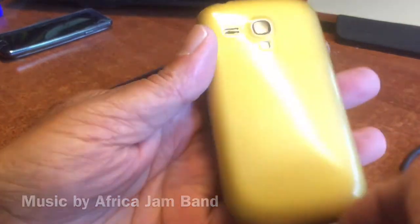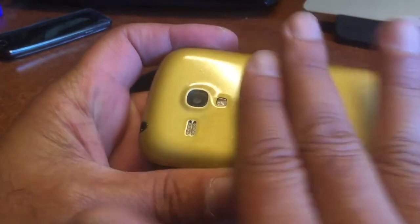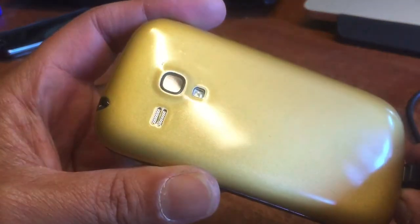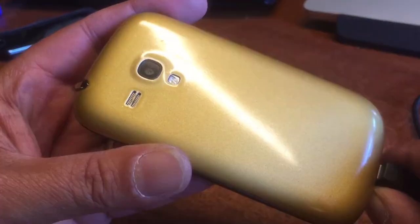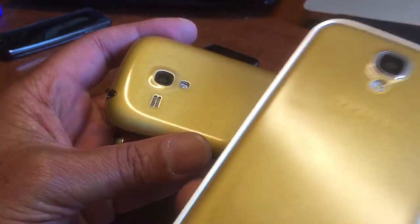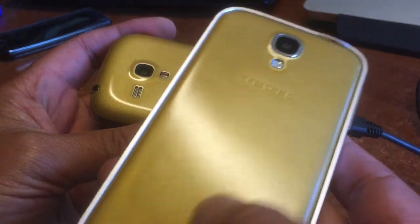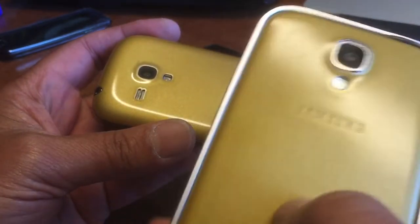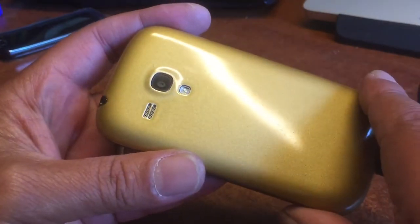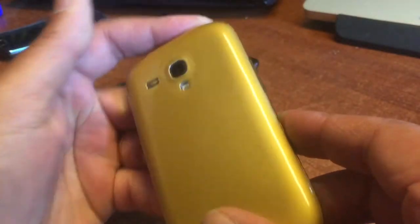So this is the phone — this is what it became. I think the transparent paint was really needed to get this finishing touch. This thing looks beautiful, really. I also did it with my S4 — here you can see it. The S4 also looks beautiful. So all my gold-painted phones I will give this beautiful finishing touch.